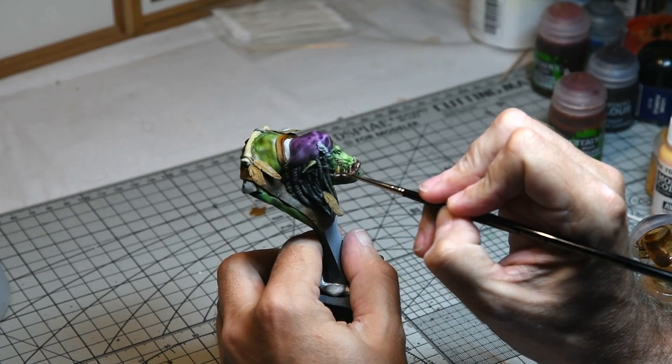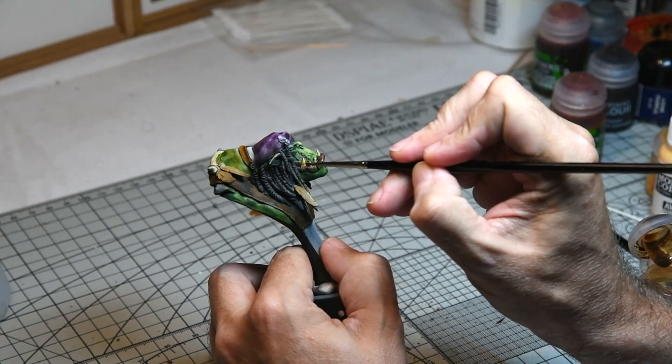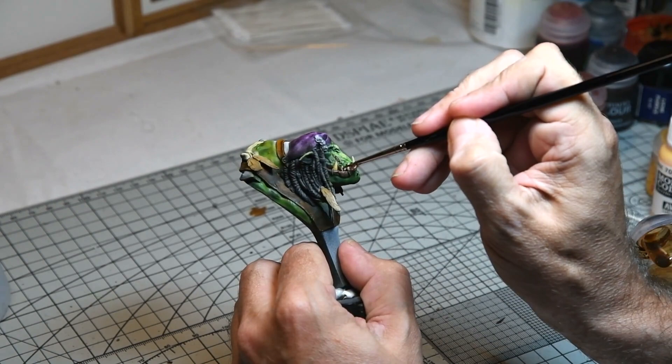The teeth were then given a wash with Griff and Sepia. This was done in several stages with the wash concentrated more towards the roots of the teeth to produce a kind of warm dirty effect.